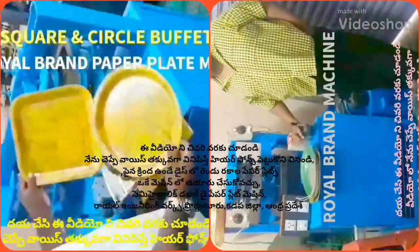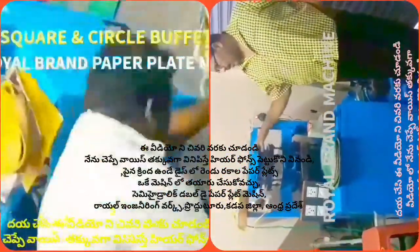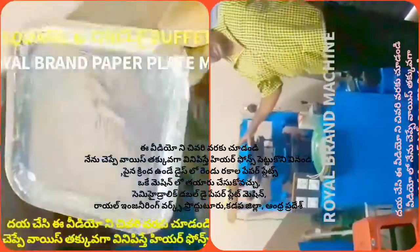Welcome to the YouTube channel Small Scale Industries Paper Plates and Paper Cups. In this video, we show how we make the plates and how we use the plates.